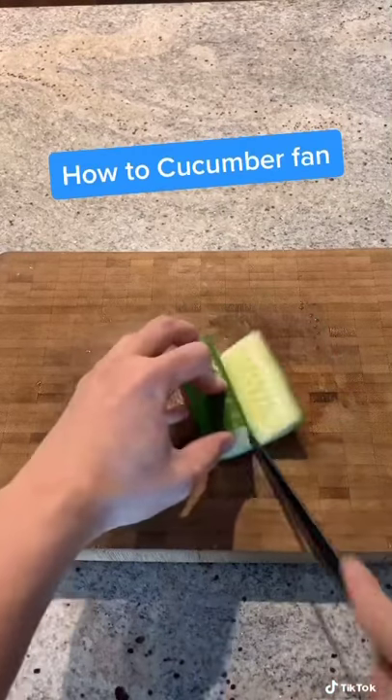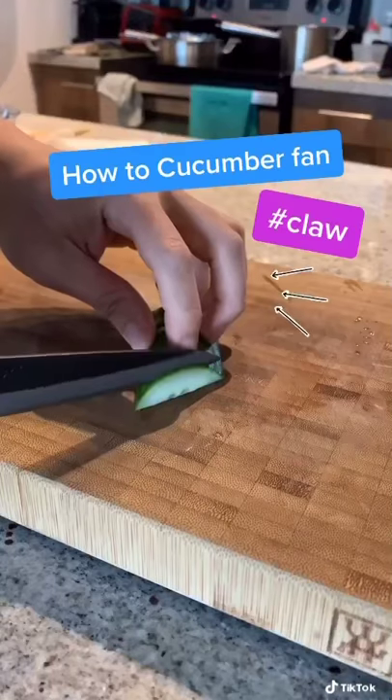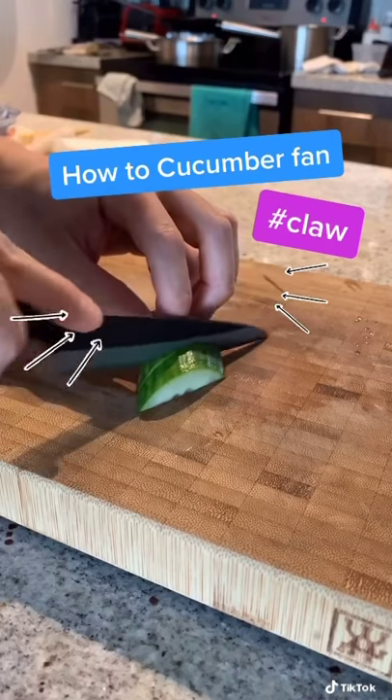Cut here and here. So you get this — lay it down flat and cut here. Now cut thin little slices, but don't cut all the way through until you get to the very end.